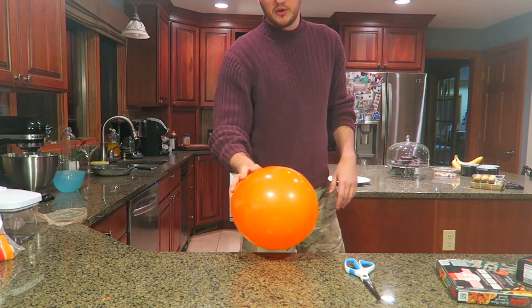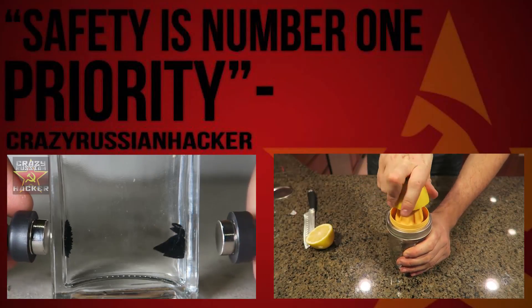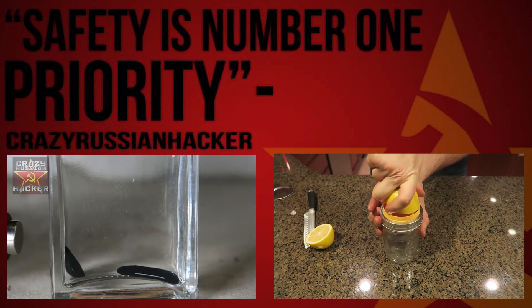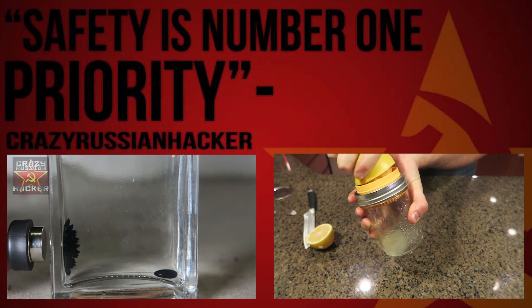Boom, and it's all pretty awesome, huh? Thumbs up if you liked that experiment. Try it yourself and I'll see you next time. This is amazing, isn't it? Wow, look how much it levitates! This is awesome!